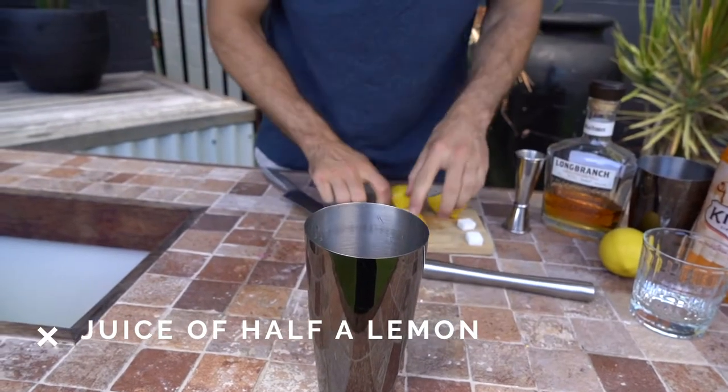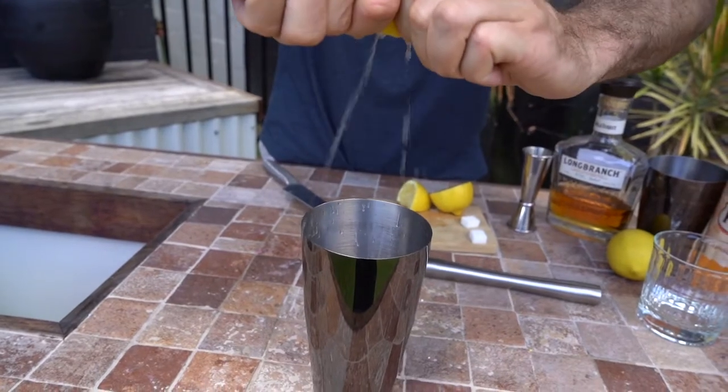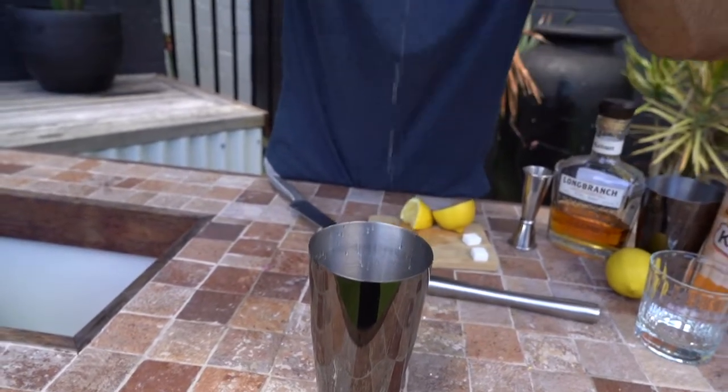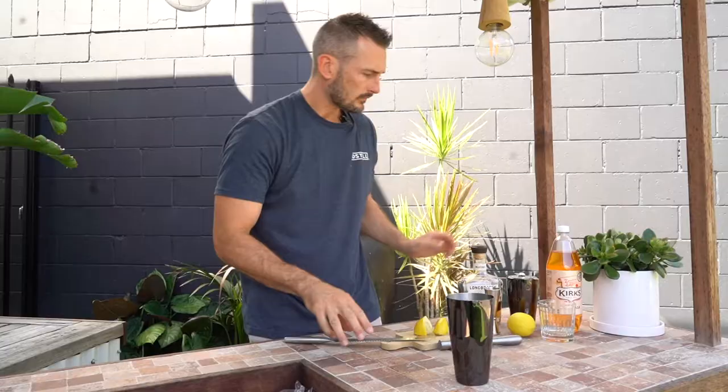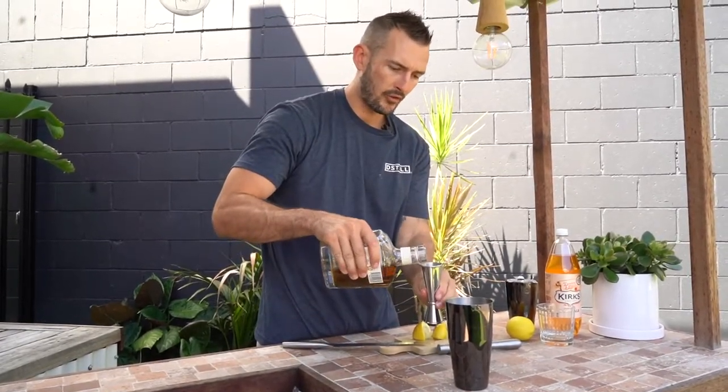Don't worry about the seeds that are dropping in because we're going to use a hawthorn strainer so the seeds won't come through. There we go. We're going to do 60 ml of your bourbon of choice.